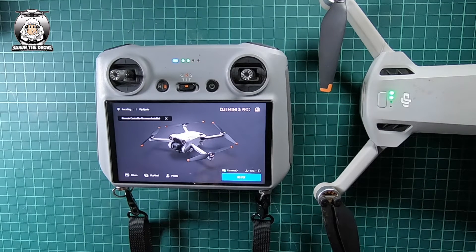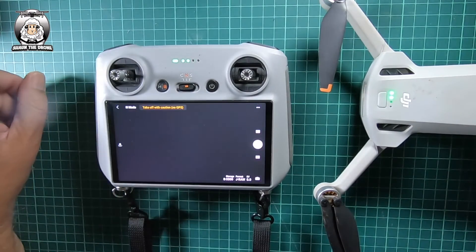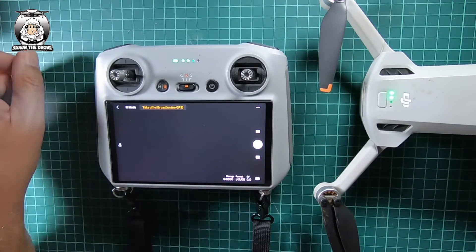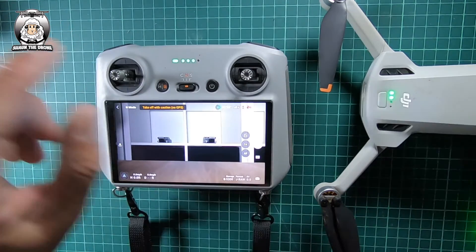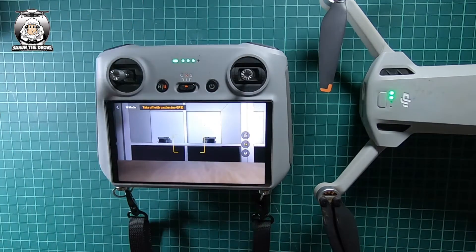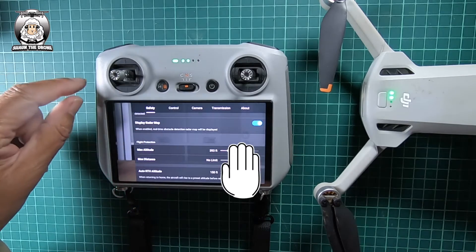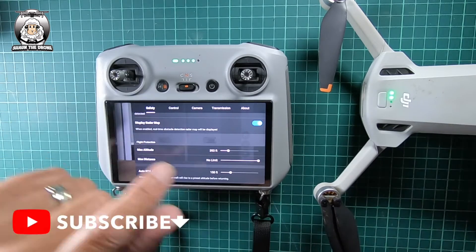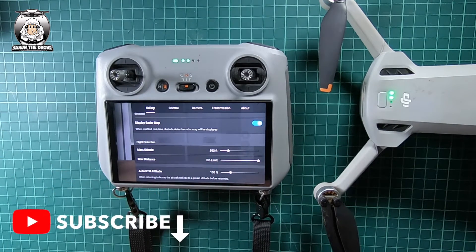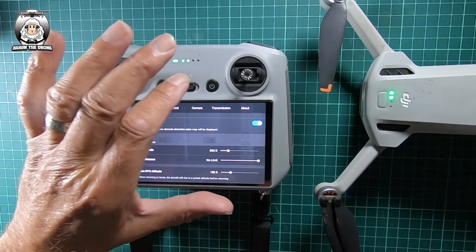The remote control firmware is now installed. We'll just go and check the settings as always, especially the maximum altitude to see if it changed. Looking at it straight away — it hasn't changed. You can see I've got mine at 93 feet, so that hasn't changed at all. That's a good thing.